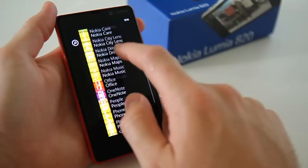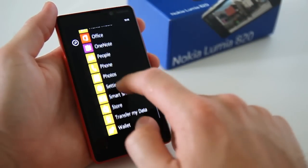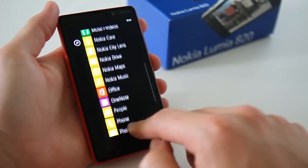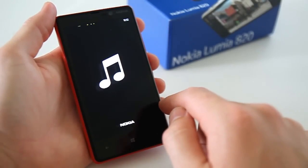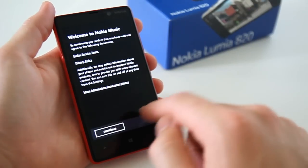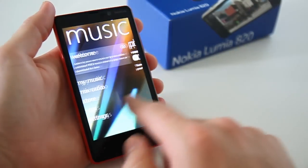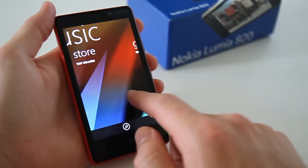In the belly of the beast comes a Qualcomm dual-core 1.5GHz CPU, 1GB of RAM and the Adreno 225 GPU which, so far, is delivering a very responsive and quick performance. NFC, LTE, Bluetooth 3.1 and a rear 8-megapixel rear-facing camera and VGA front-facing camera top off the remaining specs.